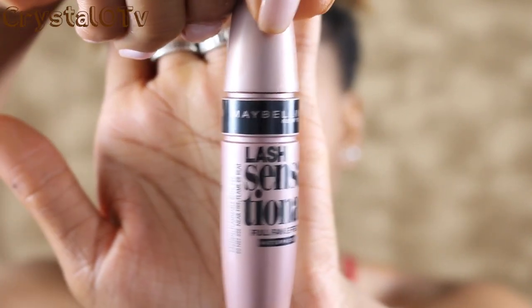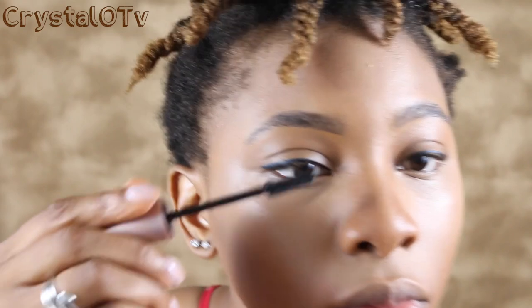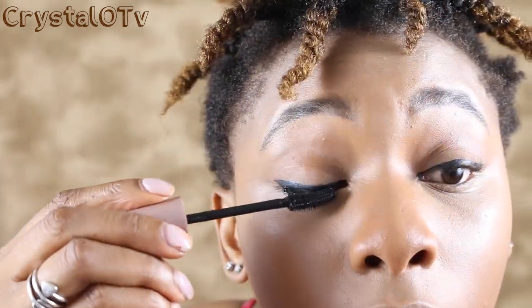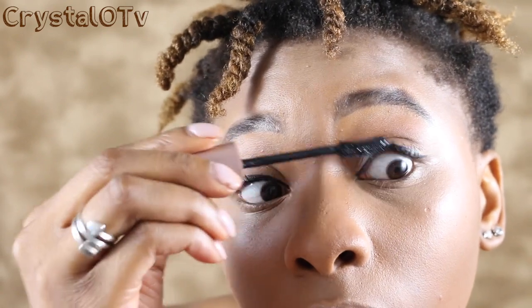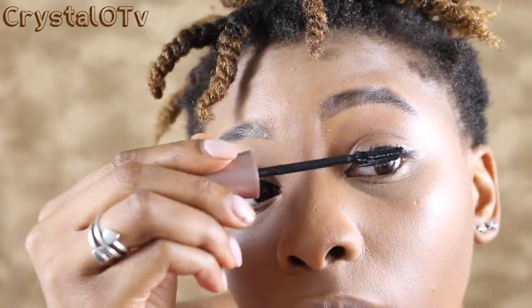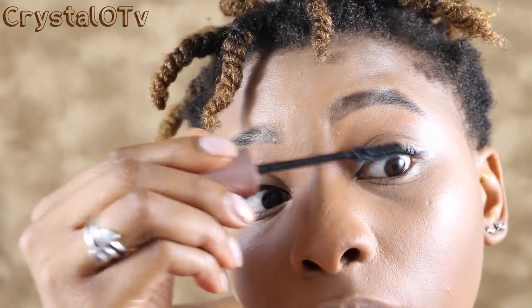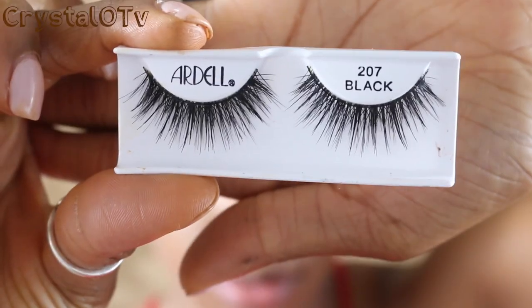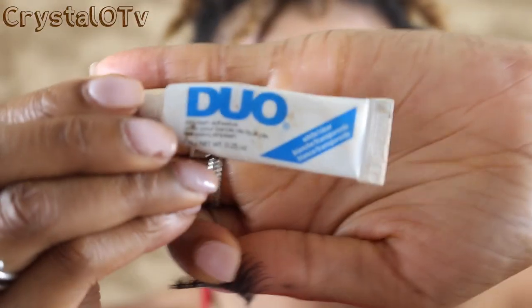I'm going to be using my Lash Sensational by Maybelline — I also love this brand. I'm going to go ahead and use my favorite lashes as well. These dull lashes are the bomb.com.